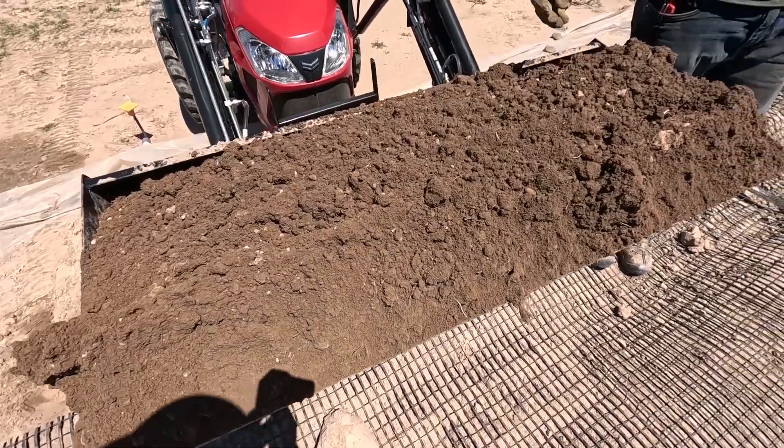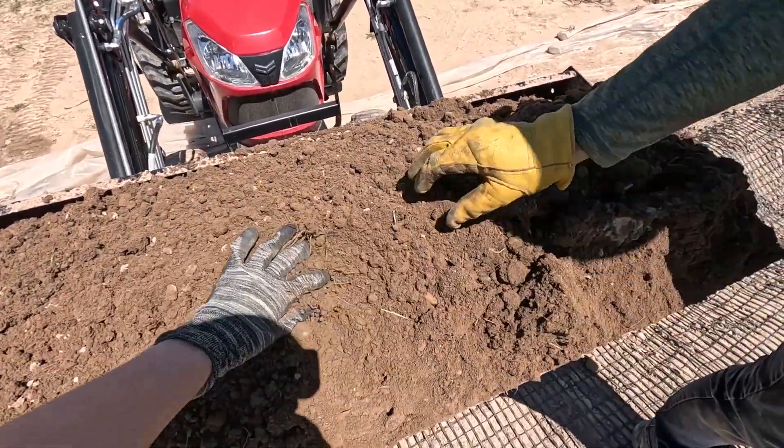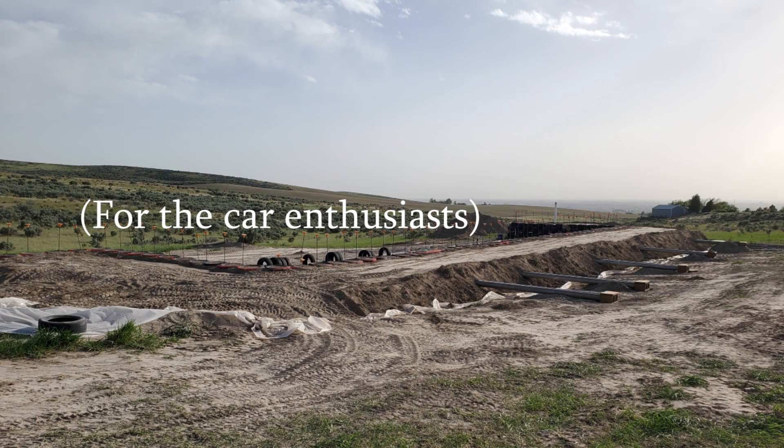And this is what that dirt looks like - it's now got enough moisture in it to actually compact nicely.